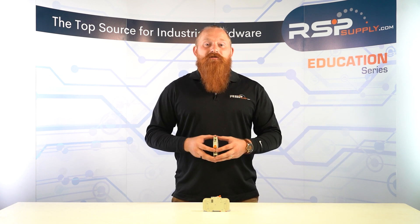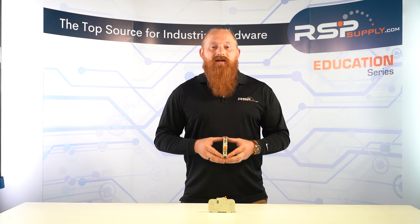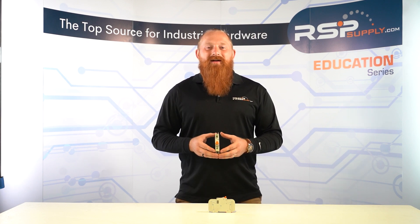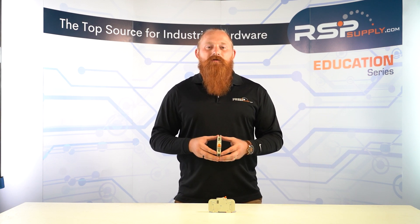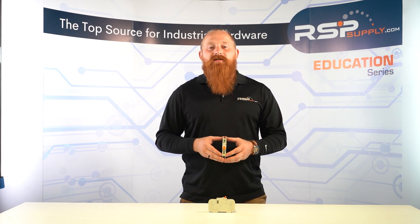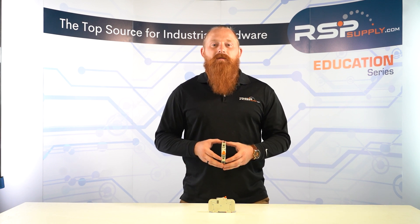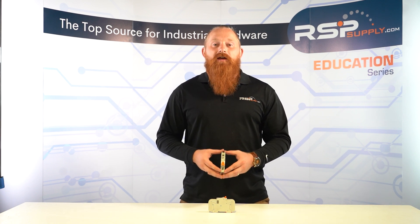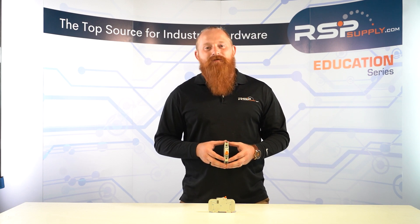So that's it, guys. Miniature circuit breakers are essential components that protect against electrical faults. They work on the principle of magnetic and thermal tripping, come in different trip curves, and have specific ratings. They are easy to install and maintain, making them a popular choice for electrical systems. I hope this video has helped you better understand how MCBs work — and this should not replace proper electrical instruction. If you have any questions or comments, feel free to leave them in the comments section below, and don't forget to subscribe to our channel for more videos like this. I'm Benson Rice and thanks for watching.